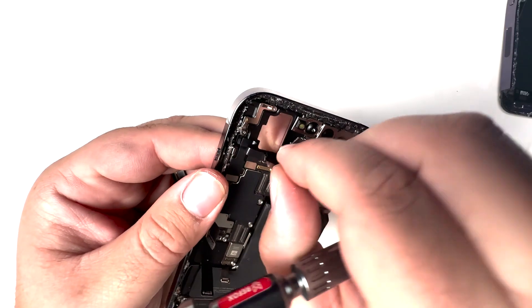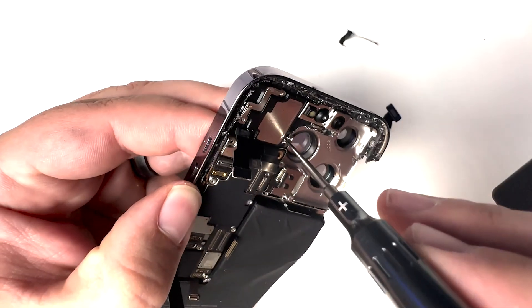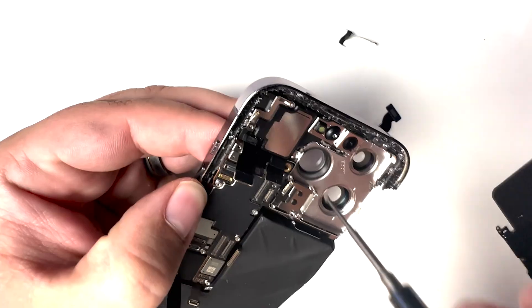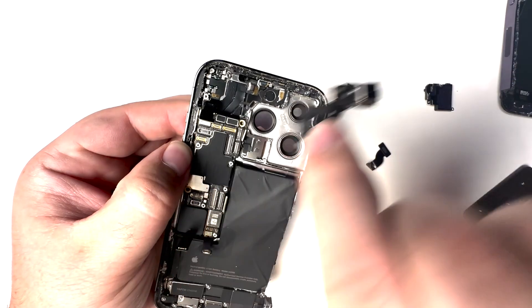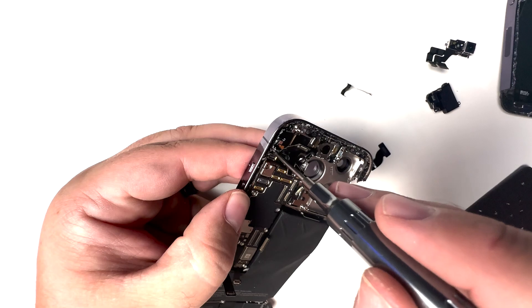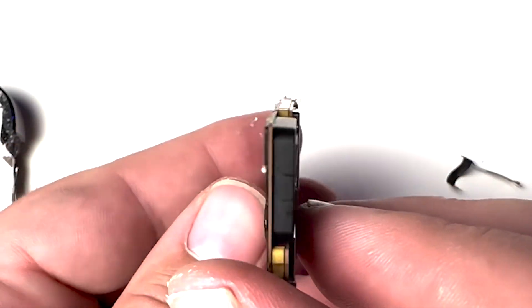We're going to disconnect everything that's connected still to the motherboard. There's the rest of the proximity sensor. Let's remove the loudspeaker so we can pop out the motherboard. The loudspeaker appears to be intact. Front facing camera assembly and then the one little hidden standoff screw here at the top — out comes the motherboard and looking down it, it looks pretty straight.